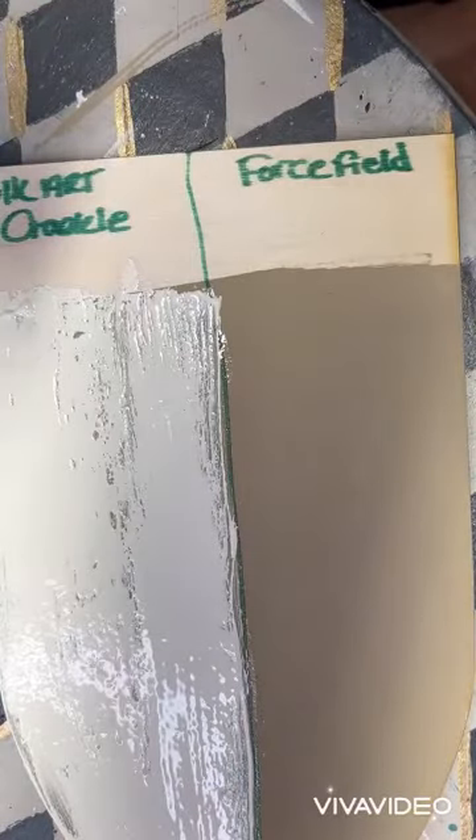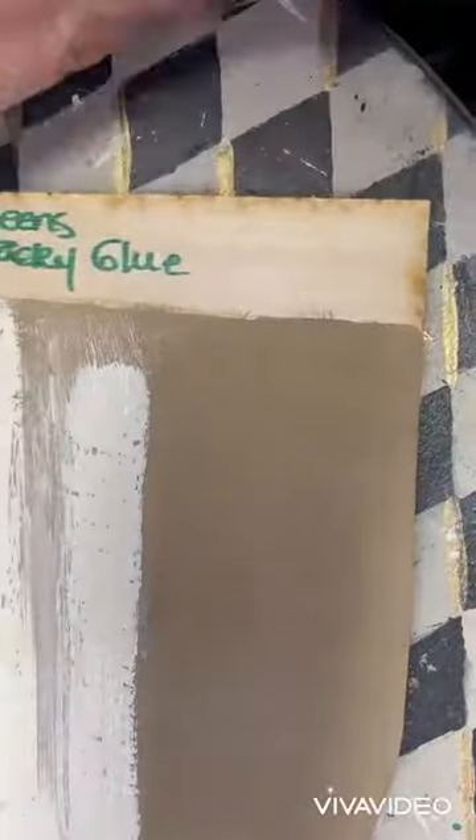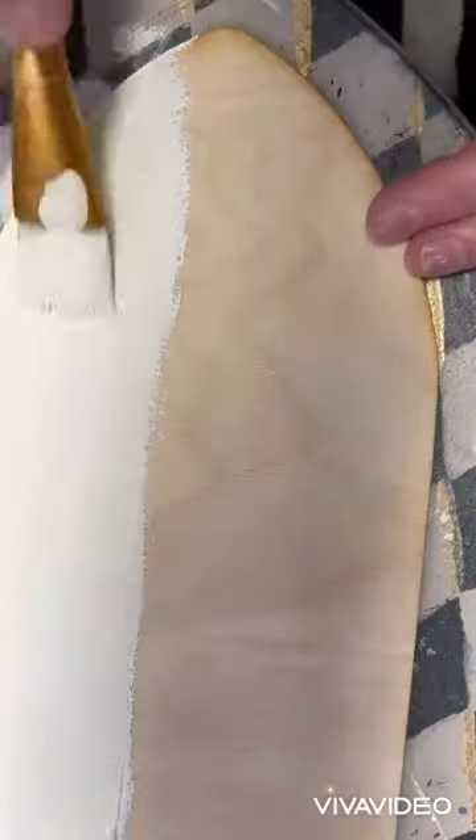Then we moved on to the Folk Art Crackle Medium, which turned out beautiful, you guys. The Aleene's Tacky Glue did wonderfully, but the Meltdown did not do as good.